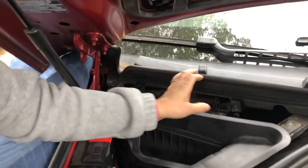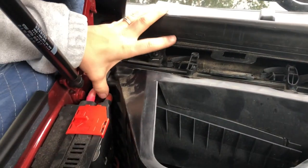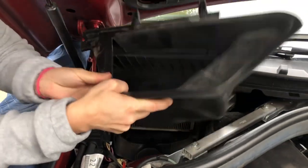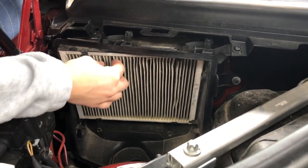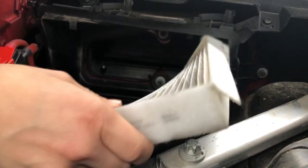The second one is held in by three clips right here. You're just going to flick those up and then shimmy this one out, and voilà, there is your filter. The first filter is held in by four tabs and it's a really flexible piece, so you just pull it right on out.